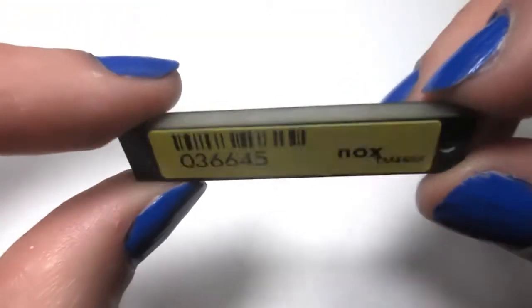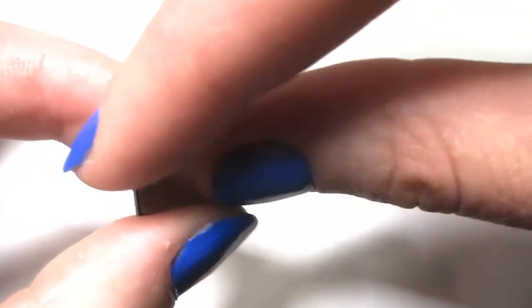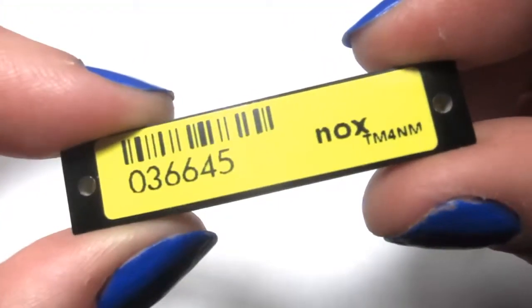Looking closer, we can see the barcode and serial number on the front. We can also see there's a bit of a thickness — it's about 1 tenth of an inch thick. If we peel off the paper on the back, we can see the adhesive as well as the screw holes, so you can bolt rivet your tag onto your asset if needed.